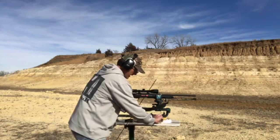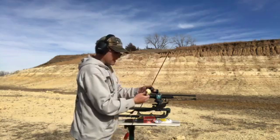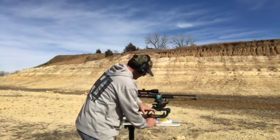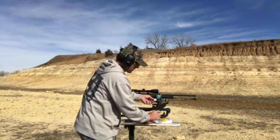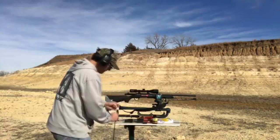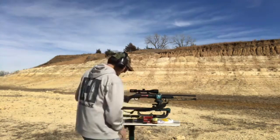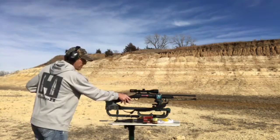I have some Hoppes Number Nine copper remover gun bore cleaner. I'm going to run that through — just dip a corner of the patch in there, it soaks up. Dip the other corner. There's no clean way of doing this. Pull your bolt out. I should have a bore guide but I don't have one, so what I try to do is use my thumb and hold it up.